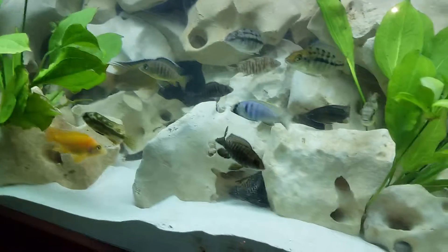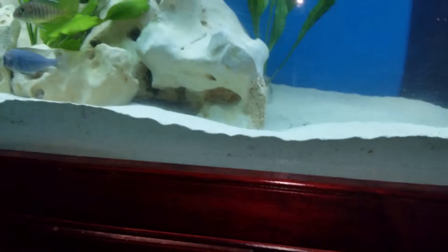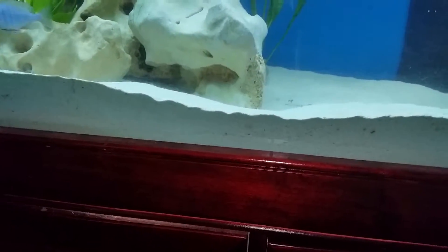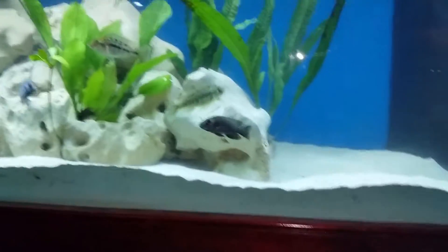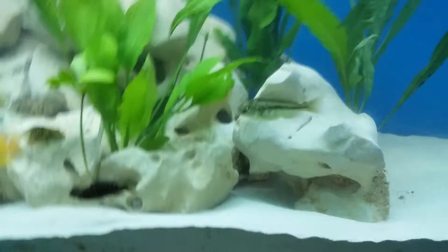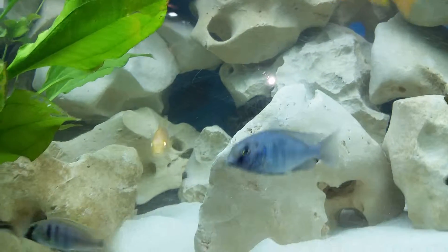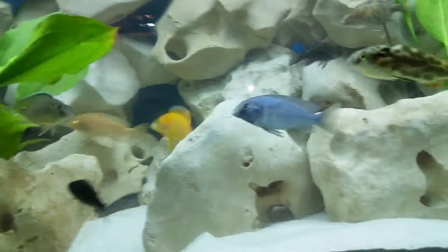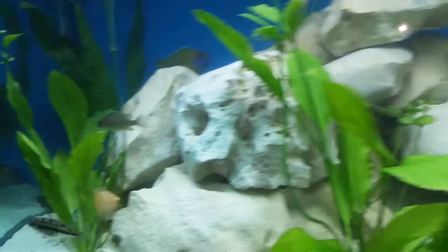I showed you the flavescent again. Then I have a Nagara flametail — he's not showing color yet, he's real small. He was getting beat up a lot at the fish store, but that's him right there. I'm hoping it's a him. There's my sunshine peacock — he's hiding in that corner. He's been real colorful the past couple days but I don't know why he's colored down today. Then there's a blue albino peacock — he's actually right there, can't get a real good shot of him. He's really timid and doesn't like the light on my phone.